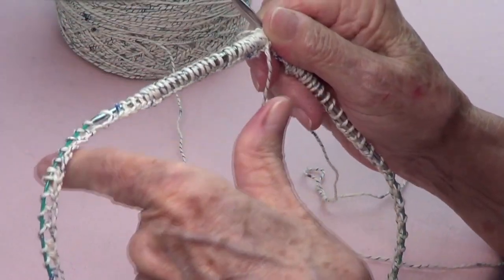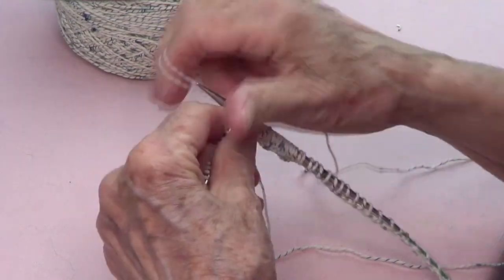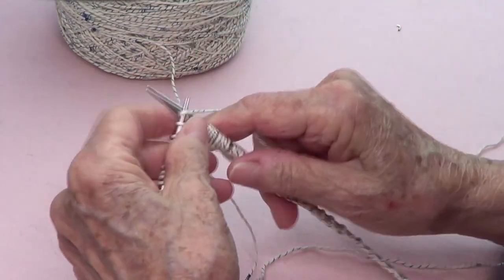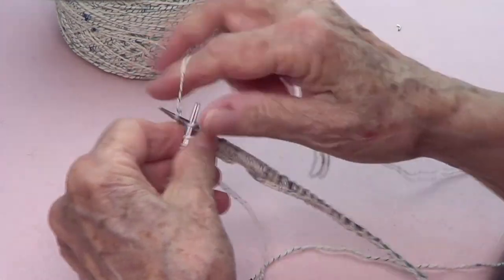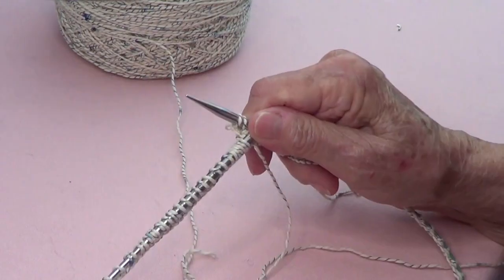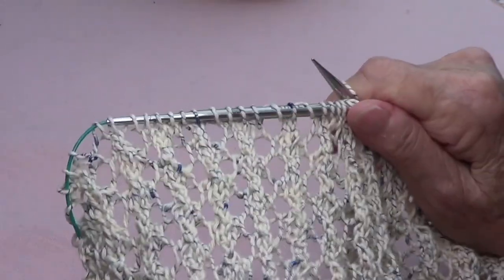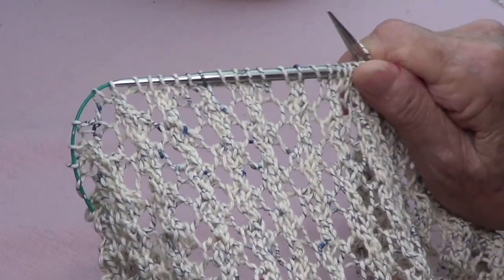Now I'm going to be knitting around two rounds so I can start my stitch easier, and I'll come back. I have several rounds already made so you know what it looks like, and it's very attractive.